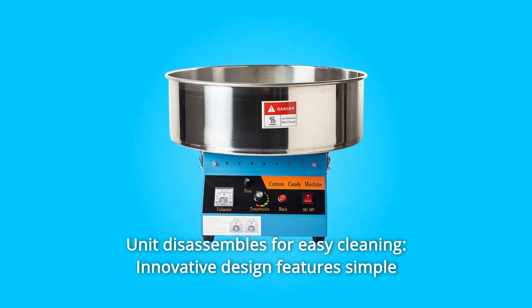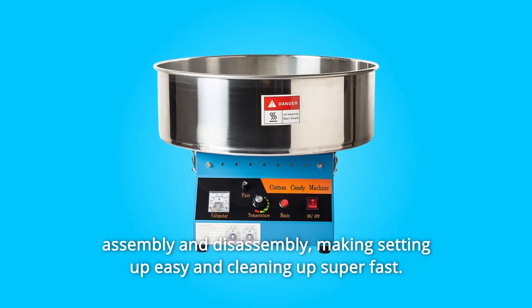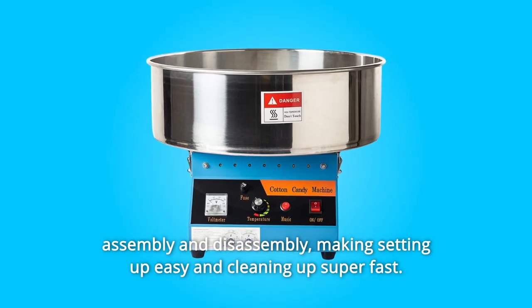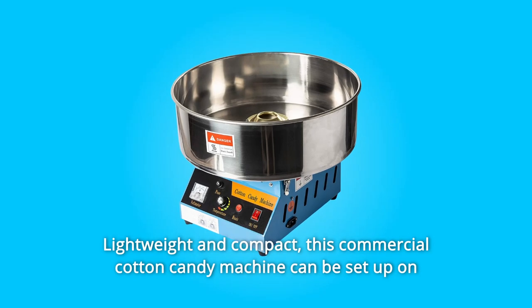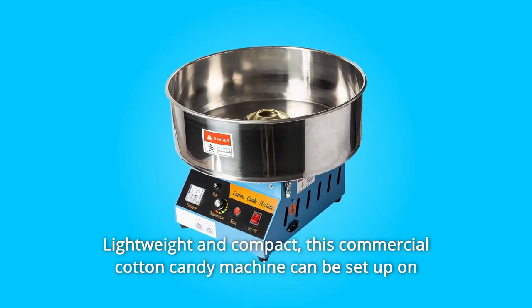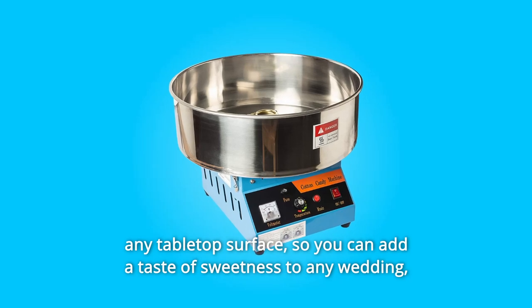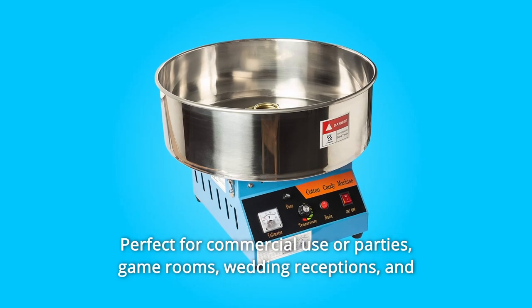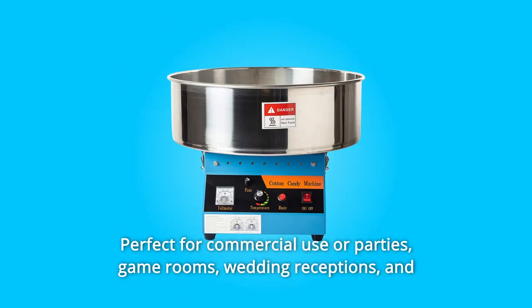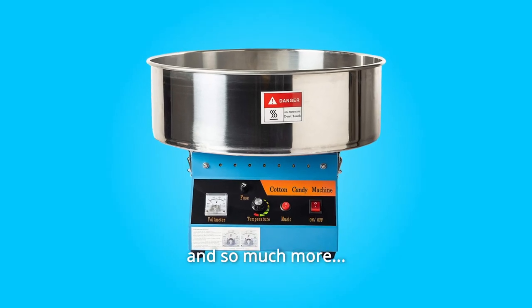Number 5: Unit Disassembles for Easy Cleaning. Innovative design features simple assembly and disassembly, making setup easy and cleanup super fast. Lightweight and compact, this commercial cotton candy machine can be set up on any tabletop surface, so you can add a taste of sweetness to any wedding, birthday party, camping trip, or event — perfect for commercial use, parties, game rooms, wedding receptions, and family and social gatherings.